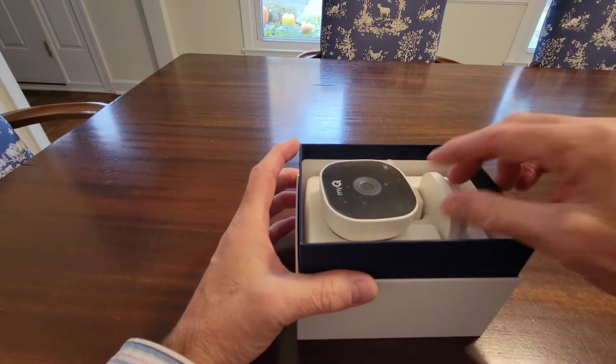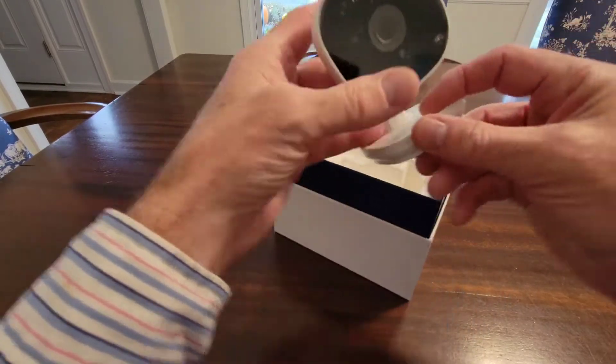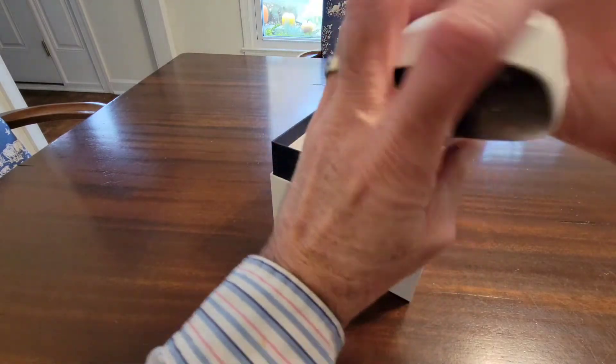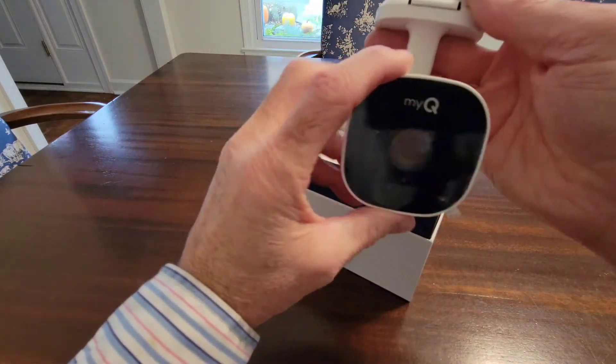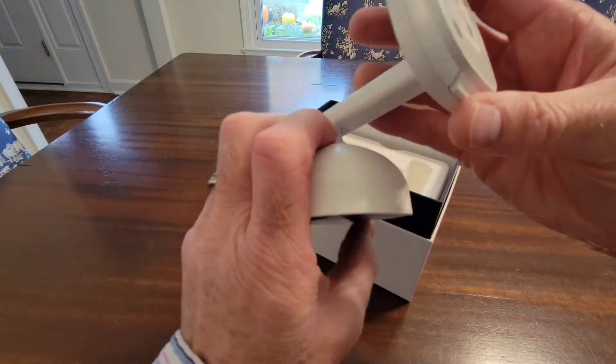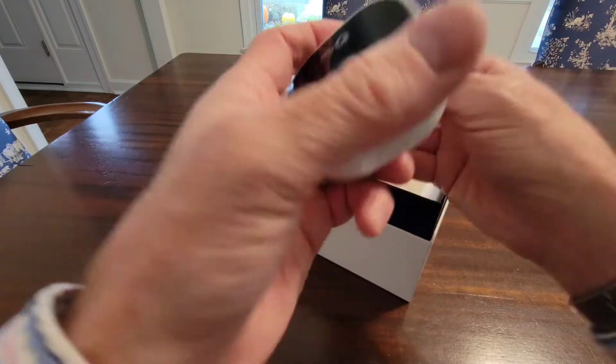I'm going to unbox it right here and show you what we've got in the box. First you get the camera, and this is a magnet — what it does is you flip it this way so the camera's right side up, and you just magnetize it to the bottom of the garage door opener. I'm going to install it and show you how that works.